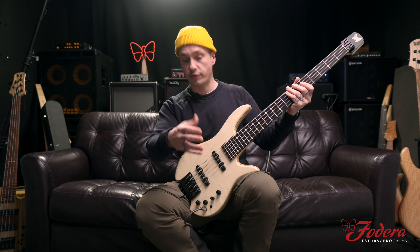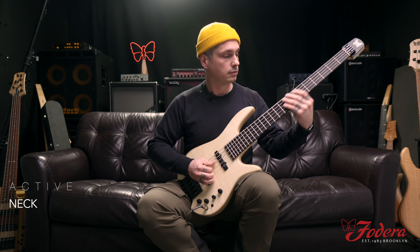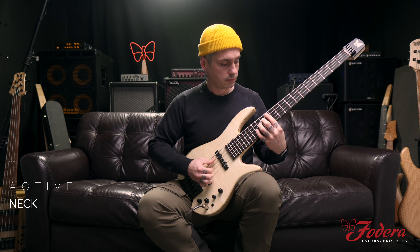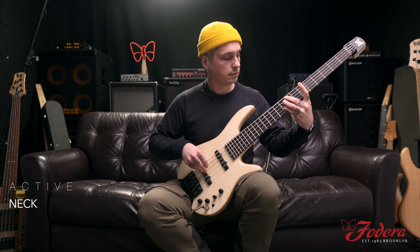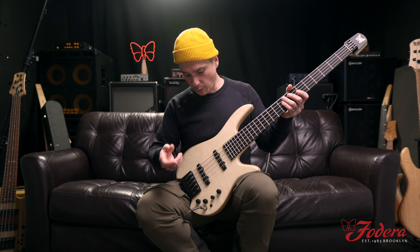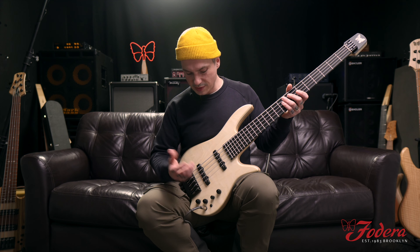Now I'm going to turn on the preamp — this is flat. For the bass line I was doing before: I boosted the bass to about two o'clock, left the treble right in the center, and then low mid up to two o'clock as well. Let's see how that sounds.